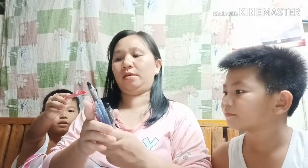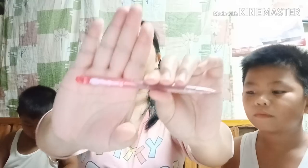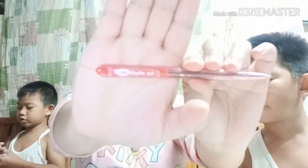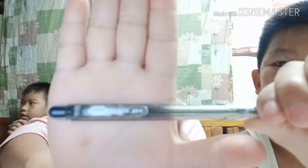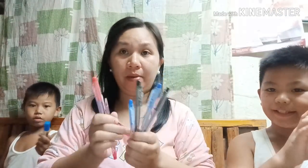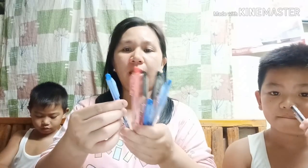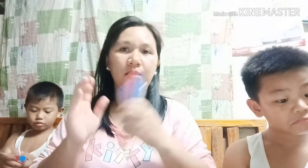Next natin, itong mga ball pen. Meron tayong red. Ang ball pen natin ay HBW — black, blue. Retractable ball pen yata ang tawag dito. Ang presyo ay 10 pesos isa ng ball pen ng HBW Matrix, 10 pesos isa sa Divisorya.